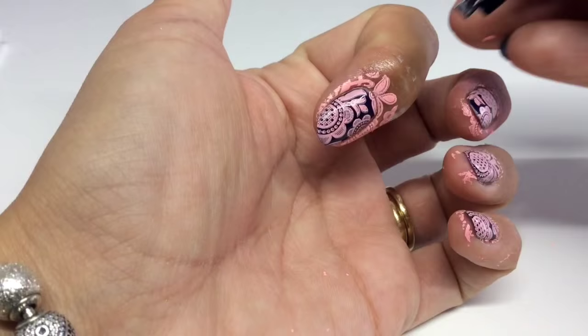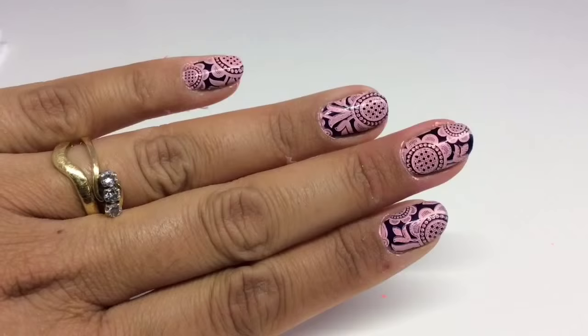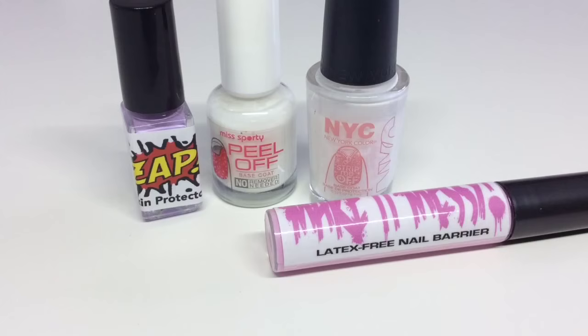The NYC Strip Me Off base coat came off in a couple of pieces. Overall they all pretty much did their job and were easy to apply. For removal I prefer Zap, but since it contains latex, if you're allergic you're better off with the peel-off base coats. I'll leave links to all these products in the description box — hope you found this video useful, see you in the next one!